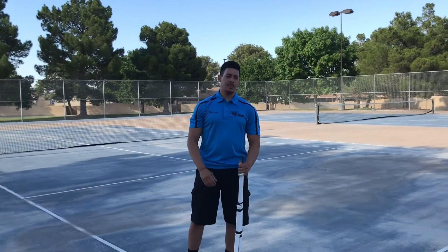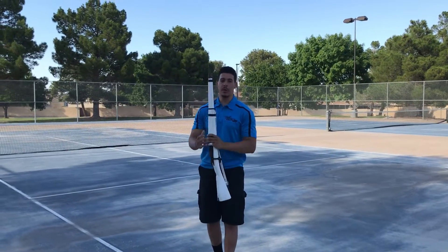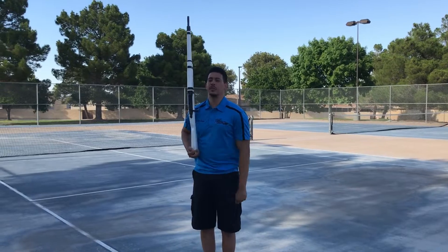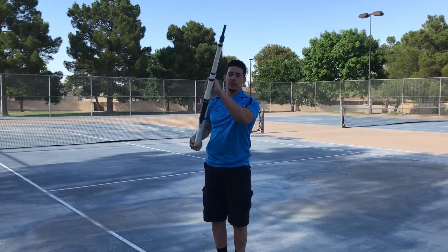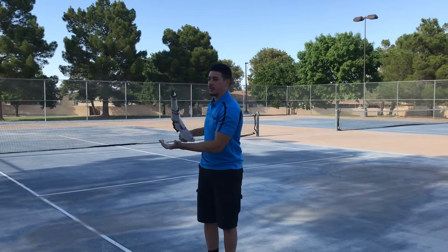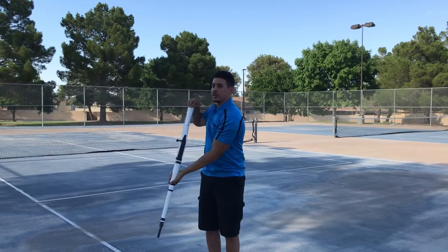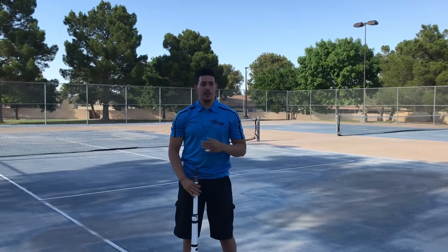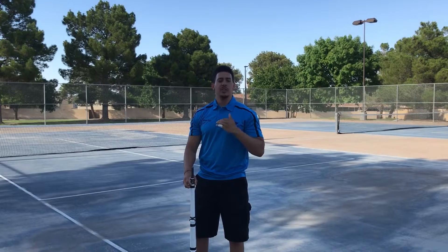Alright guys, so the first step in how to increase your speed is technique — that's number one. It doesn't matter what movement or segment you're picking. I'm going to do it as slow as possible so I get the technique down. I want to make sure my hand placements are on point every time. And pretty much if I can do the movement without having to look at the rifle, then I'm golden. Once you get comfortable with whatever movement or segment you're doing, you can move on to the next step.